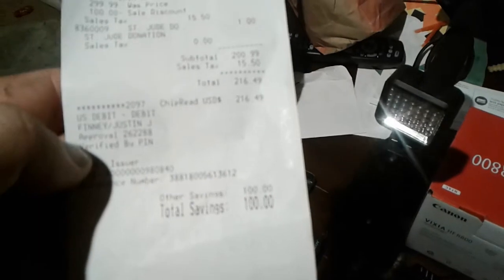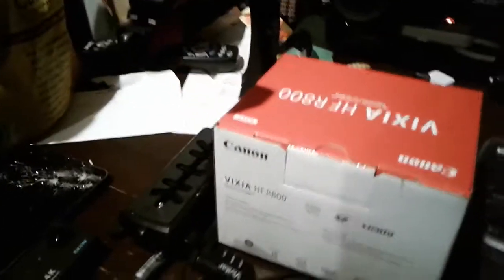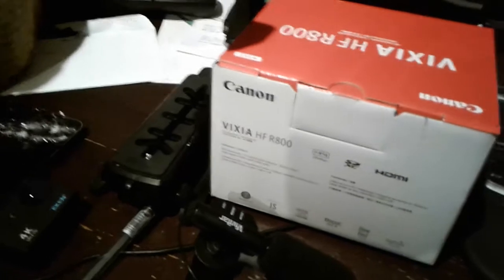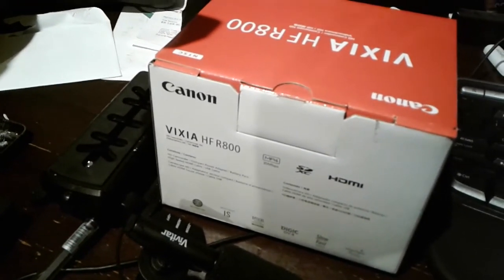It was $216.49 out the door. In one of my previous videos I did a review on that Besteker camera, and I actually sent it back to Amazon because it was totally blurry. All my recent videos I've been doing on my camera phone, and I had done some videos on this little Elkin action camera.